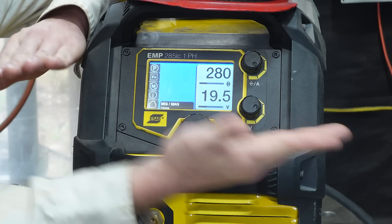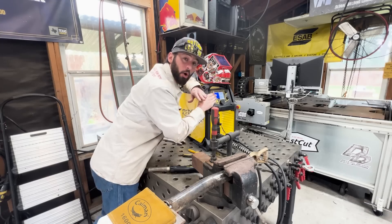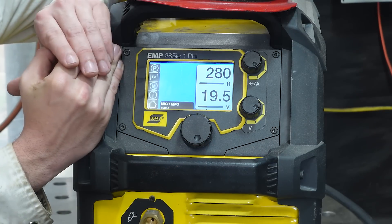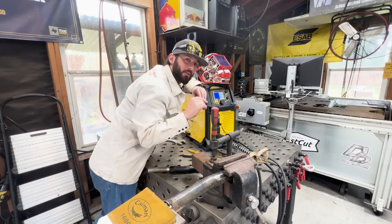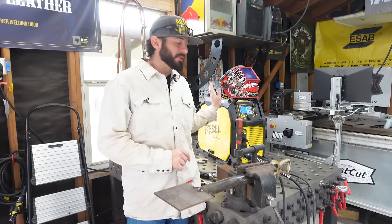Looking at the settings right now, these are what I prefer for around quarter inch — these are arbitrary at best, you can do whatever you'd like. We're going to run 19.5 volts and 280 on the wire feed speed. The trick is to make sure those two things are in sync so your weld is phenomenal. If you're having trouble with these settings, check out the linked video.